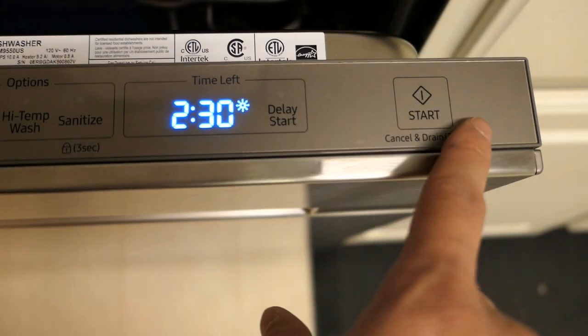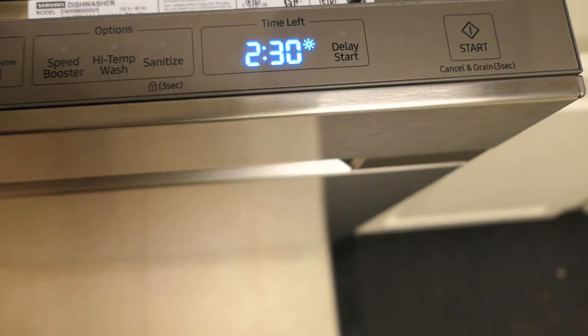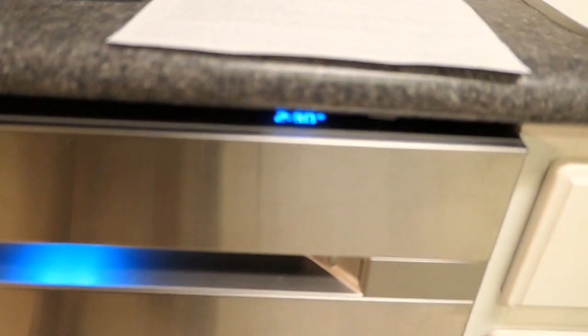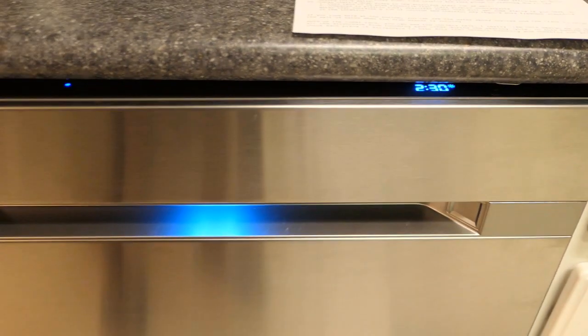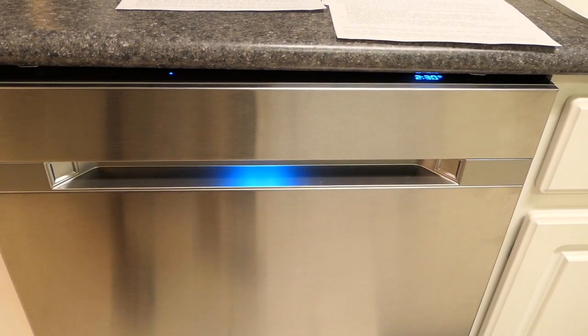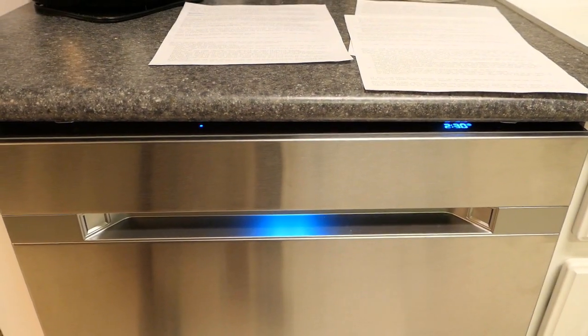Let me go ahead and start a cycle. Just press the start button and close the door. You see the little blue light that comes on, which tells you the dishwasher is about to run. It's showing two and a half hours for this particular cycle. I'll let this run and come back once it gets close to finishing so I can show you how the auto-release looks.